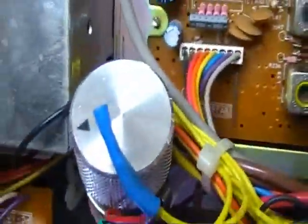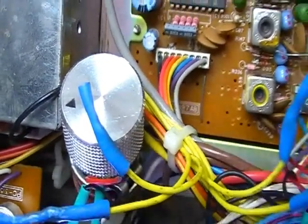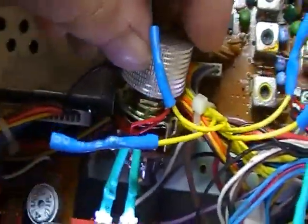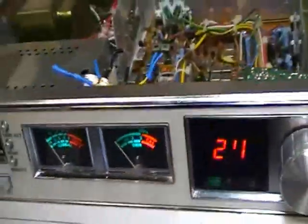Now, we have this inside — which is a three-position rotary switch, diode switch. It's not even attached, it's just hanging there. So that's going to the bottom of the board.